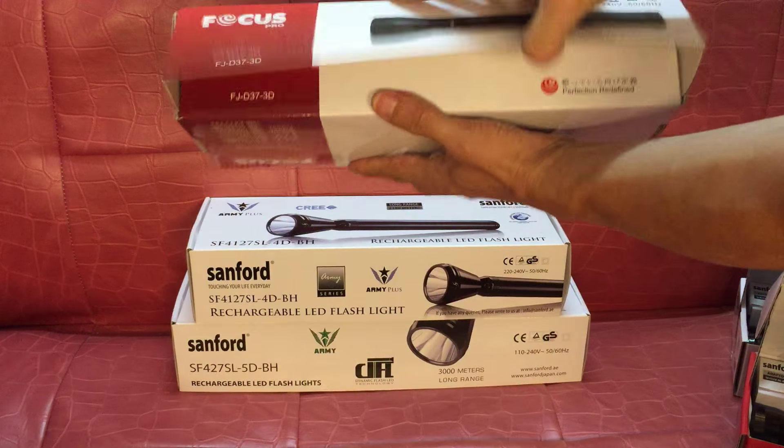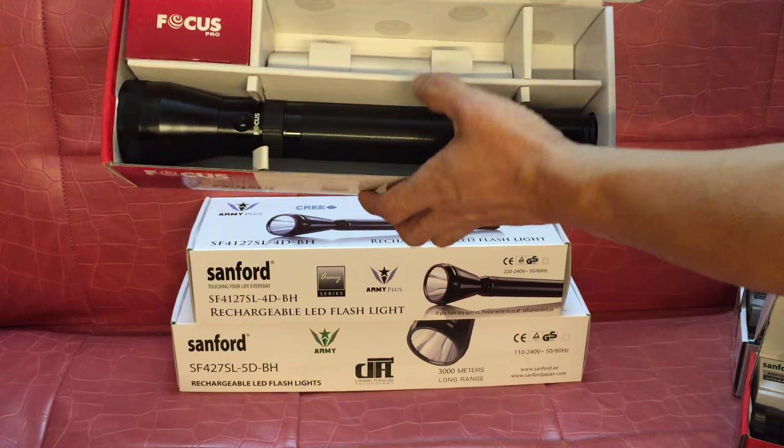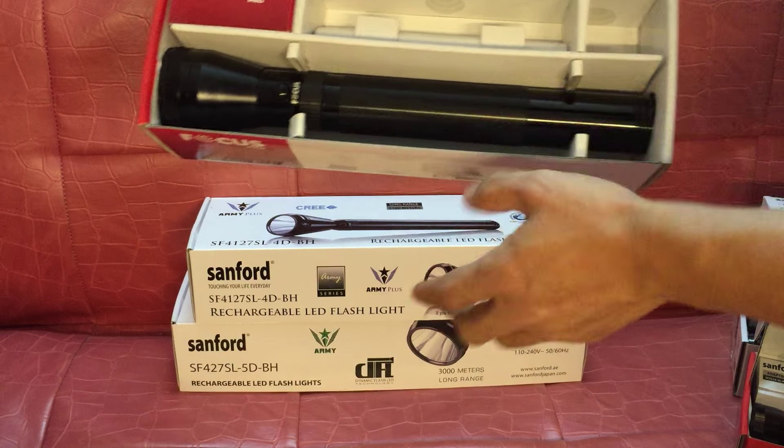This is the 3D flashlight. Includes battery, charger, and flashlight.